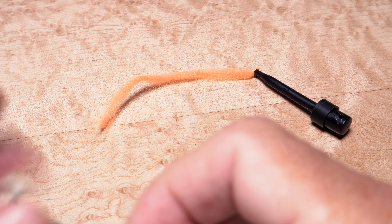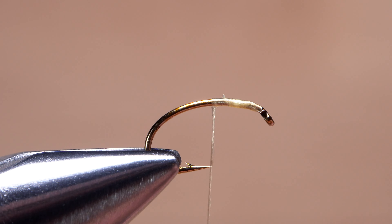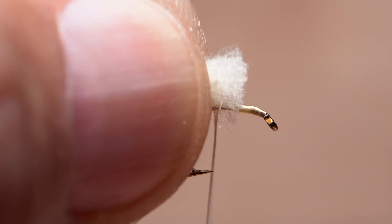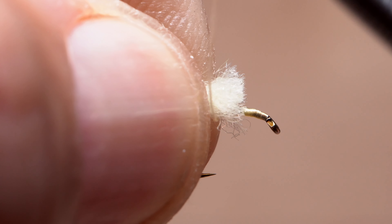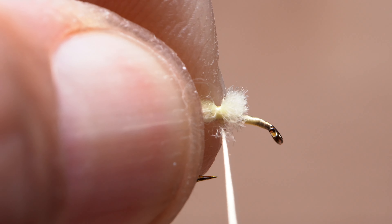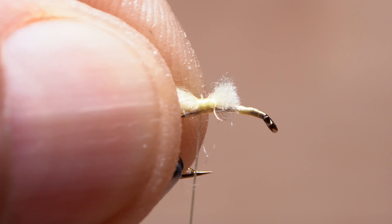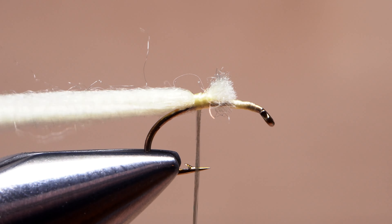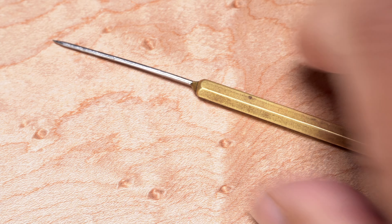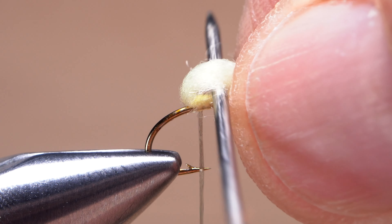Pick up one of the segments of the lighter colored yarn and remove it from the plunger-style hackle pliers. Give your bobbin a light counterclockwise spin, as if you're looking down on it, so the first thread wrap will jump slightly rearward and catch the very butt end of the yarn. Continue taking nice tight rearward thread wraps, doing your best to bind the material directly to the top of the hook shank. Now pick up your bodkin and use it to create a fold that extends to the back edge of the hook bend.